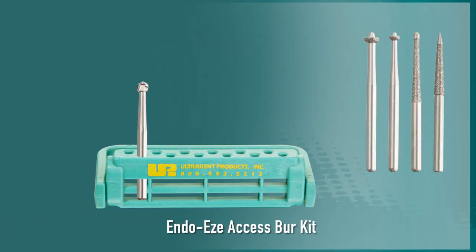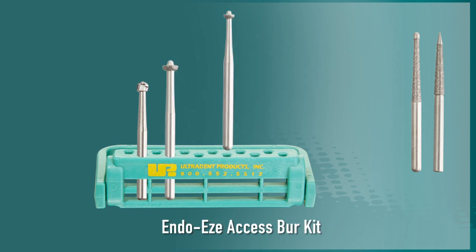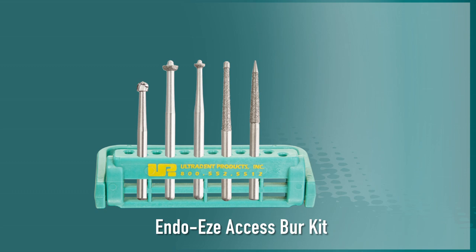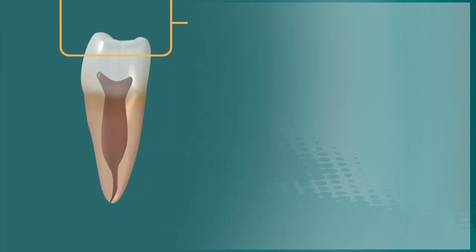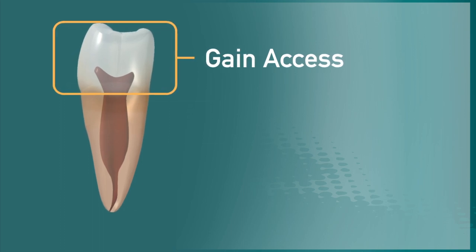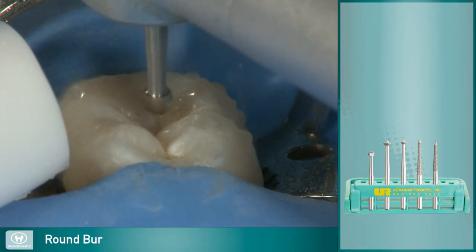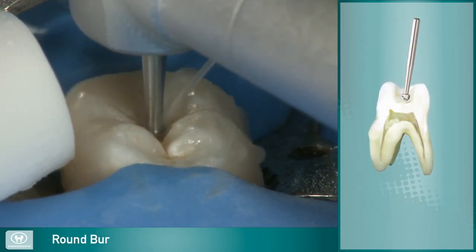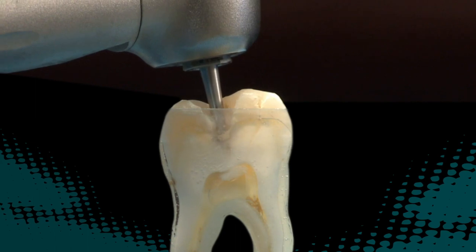The EndoEase Access Bur Kit comes with a round burr and four unique high-speed access burrs, each designed to perform a specific role in safely creating pulp chamber access. Step one in the endodontic procedure is to gain access to the pulp chamber. The round carbide burr is used to quickly cut through the occlusal table of the tooth, exposing the pulp and pulp chamber.